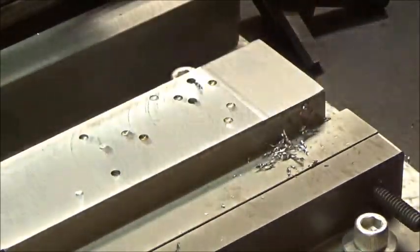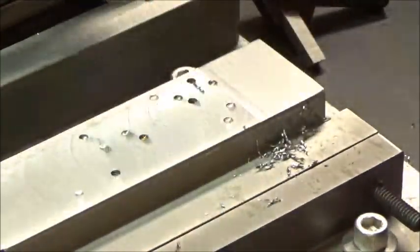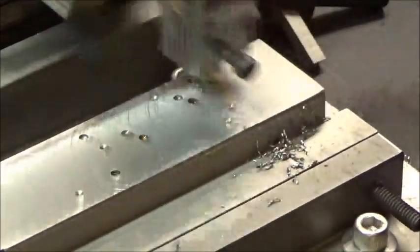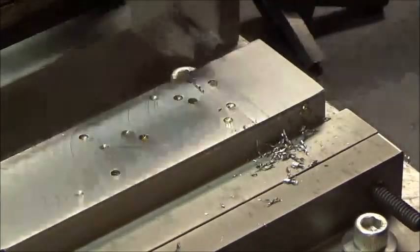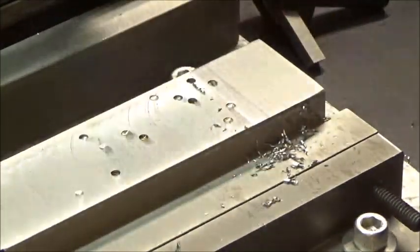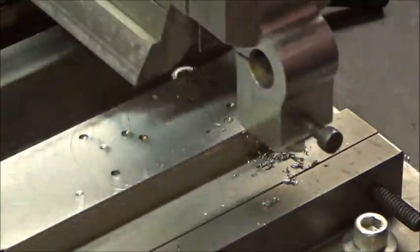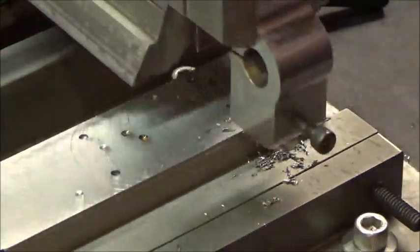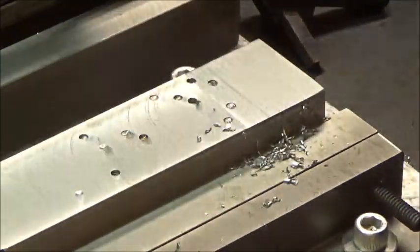I'm just using a shear bit that was ground — it seems to be pretty sharp. It's making some decent chips. The cut is a little bit interrupted because of the indentations in the block of steel. I'm taking a comparable cut to the fly cutter — I think I took five thousandths with the fly cutter, and I'm taking about the same with the hand shaper.